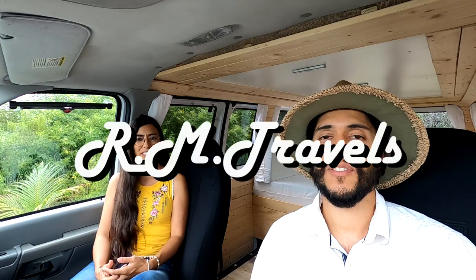How's it going everyone, my name is Roger and I'm Mayra. Welcome to Iron Travels. In this video we're going to give you a tour of our new van that we just finished converting today.